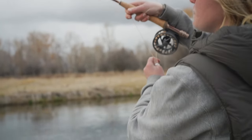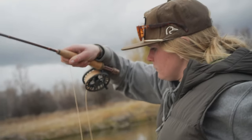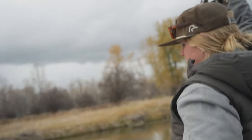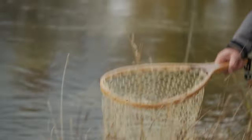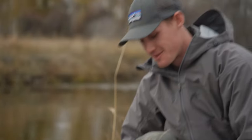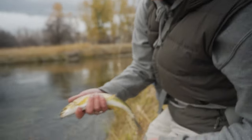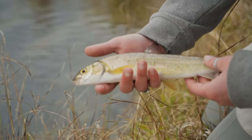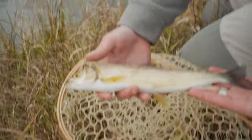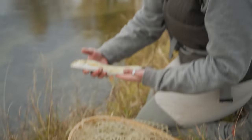Just let him fight for a second. Logan, you want to come man the net for me? Whitefish! Not a trout. People love to hate whitefish — I love to love whitefish. This is a whitefish, native to Montana. People think they're trash, but I love a native fish. I'll take a native over a big fish any day. Apparently they're good eating. I haven't tried yet, but they're nice little fish. I like them. That might be the biggest whitefish I've ever caught.